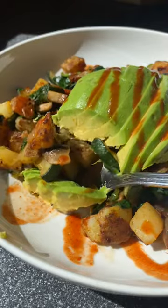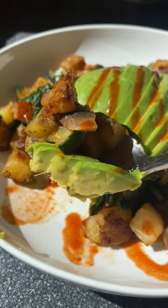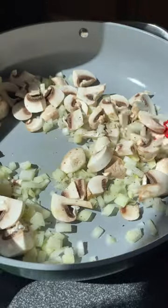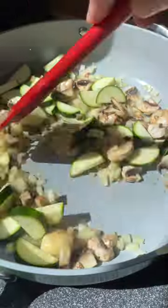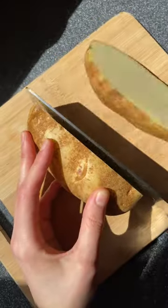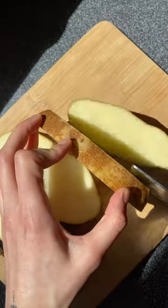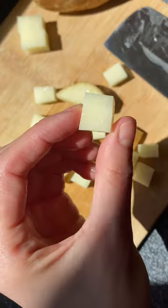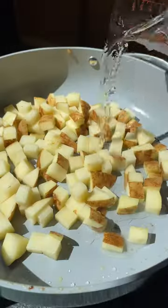I think we all can relate to going to the grocery store at the beginning of the week with really great intentions, buying all these vegetables, and then watching them wilt away in our fridge. This vegetable hash is really great because you probably have all the ingredients you need right now, and it's really versatile — so you can use any vegetables that are going bad. It doesn't have to be the ones I'm using.